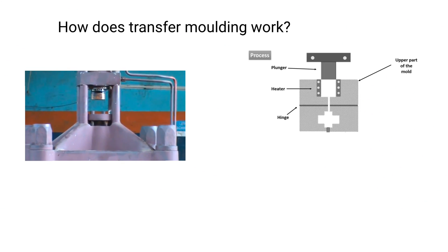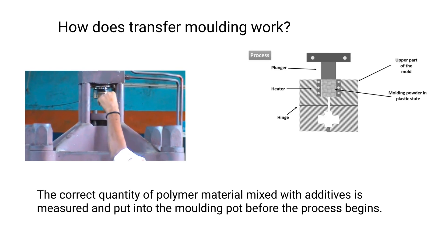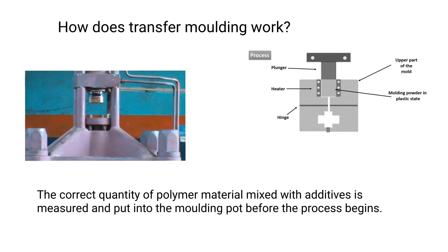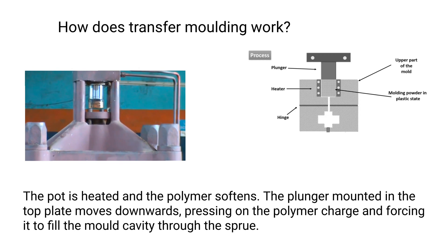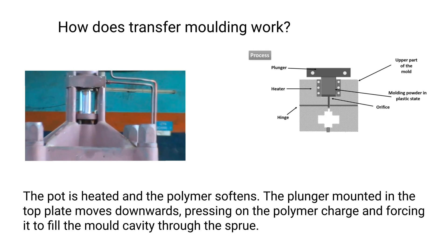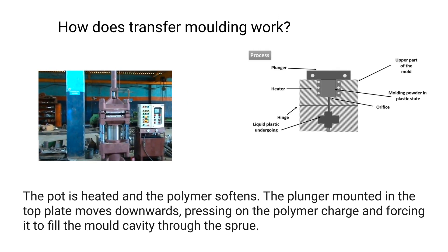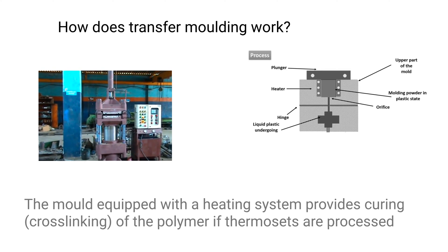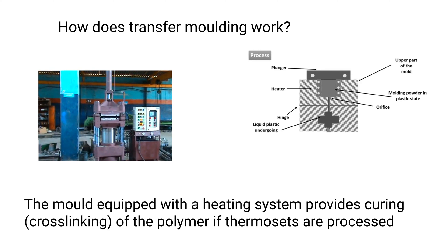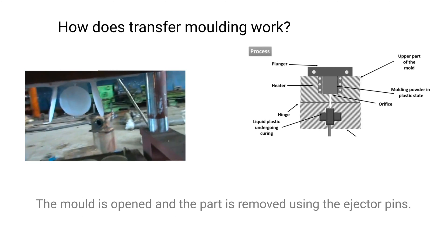The correct quantity of polymer material mixed with additives is measured and put into the molding pot before the process begins. The pot is heated and the polymer softens. The plunger mounted in the top plate moves downwards, pressing on the polymer charge and forcing it to fill the mold cavity through the sprue.